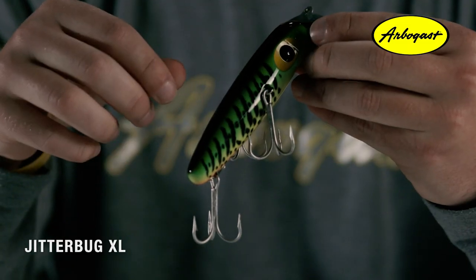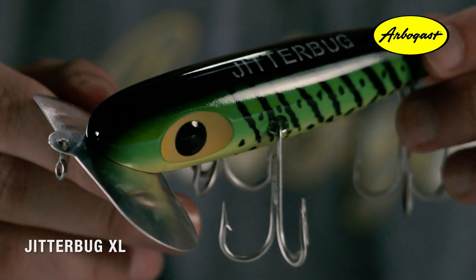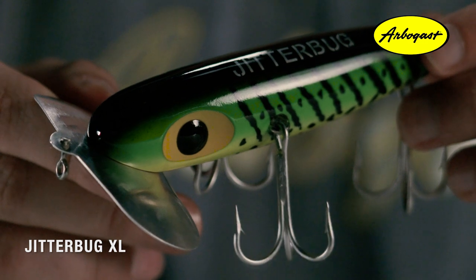You'll notice aside from the traditional Jitterbug, this one features three big treble hooks — two on the sides and one in the rear. These strong hooks make it tough for any big fish to throw during a fight.